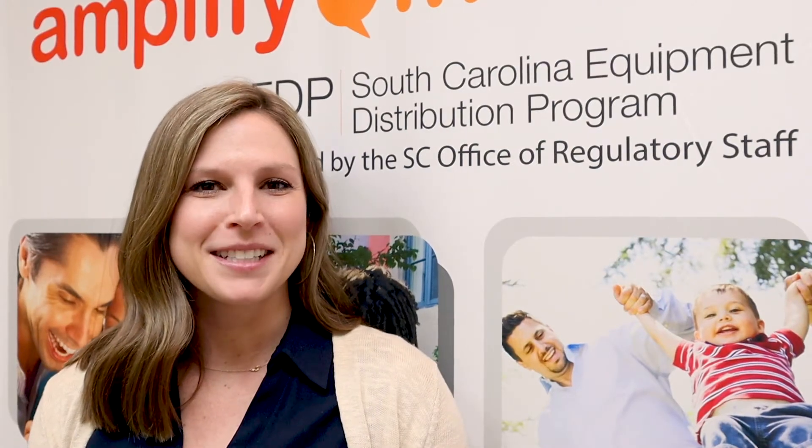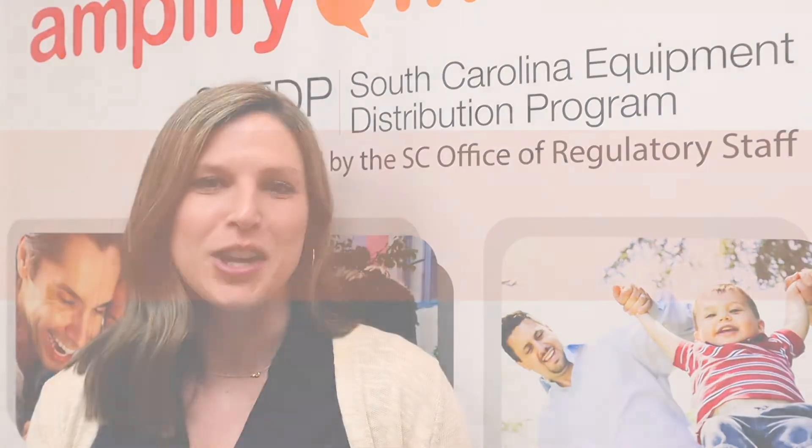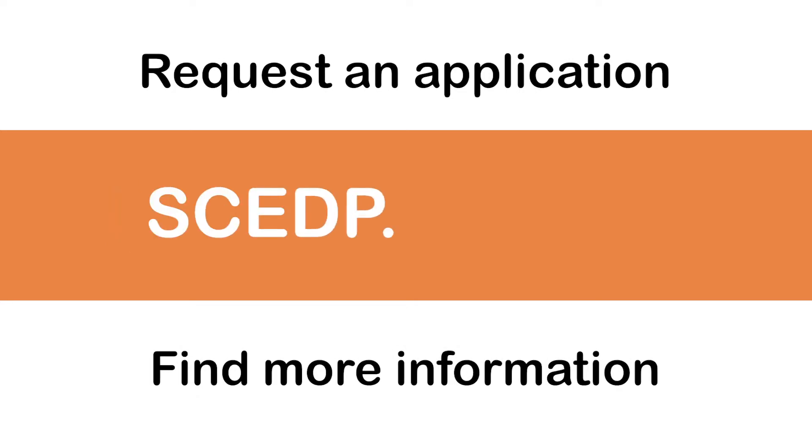The South Carolina Equipment Distribution Program provides specialized phone equipment to South Carolinians living with a hearing or speech challenge. To request an application or to find more information about SCEDP, visit scedp.sc.gov.